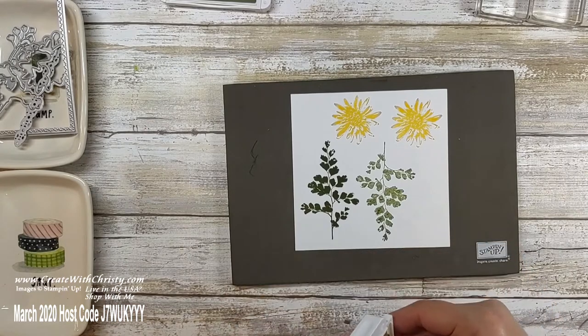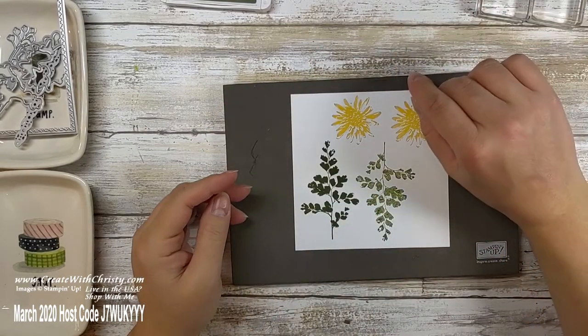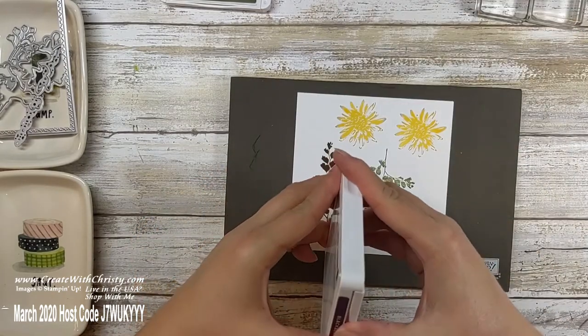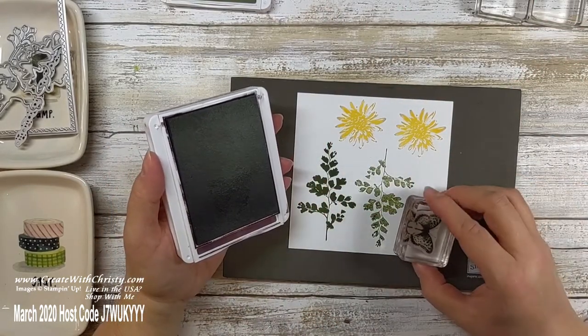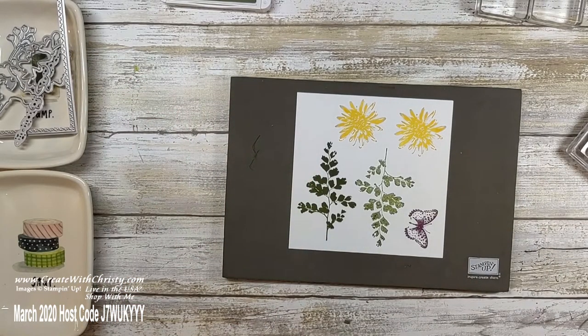I only have one more thing to stamp. I'm done with the So Saffron, so I'll close that one up. Now I need my Blackberry Bliss ink, and I'm going to stamp my butterfly. That fits over here nicely. So that's everything you're going to stamp for right now.